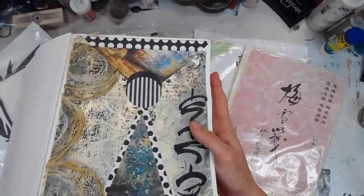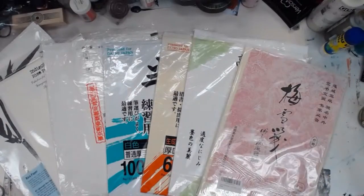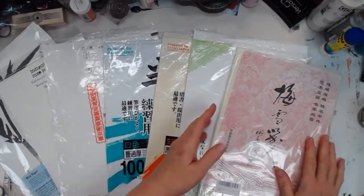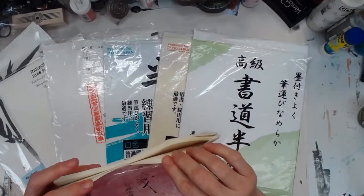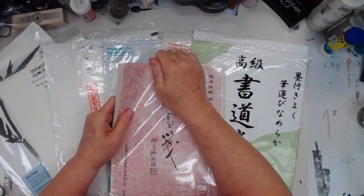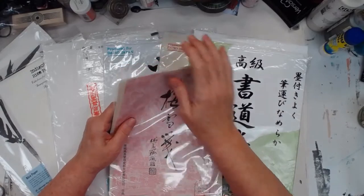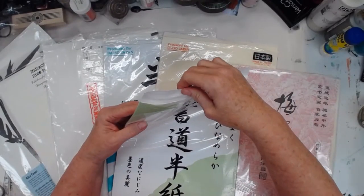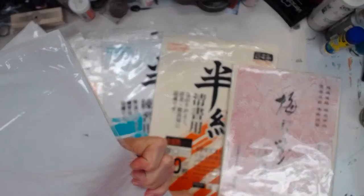I wanted to have a little test run. I pulled out all the rice papers that I have. This is not rice — this is the bamboo paper I got; it's got that red grid on it so I'm not all that wild about it. I suspect this one may be one that goes really translucent because it's thinner. There's nary a word in English on here.